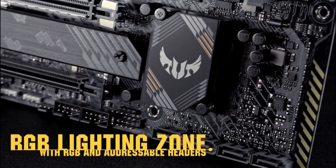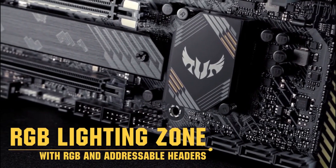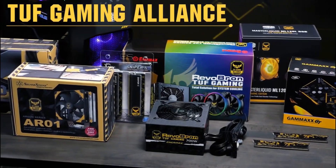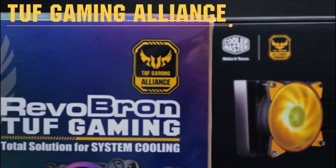With one onboard Aura RGB lighting zone, an addressable Gen 2 RGB header, and two standard RGB headers, you get everything you need to customize your PC's look. You can also take advantage of components from the TUF Gaming Alliance for a coordinated style and easy build.